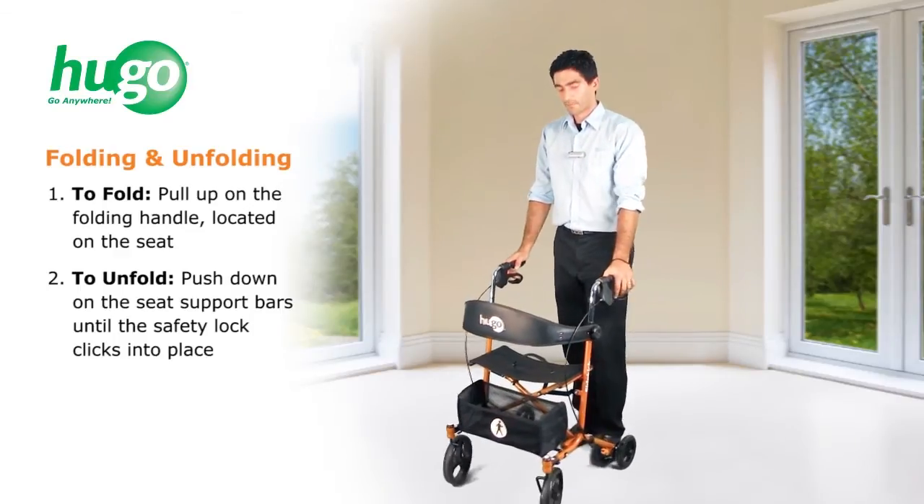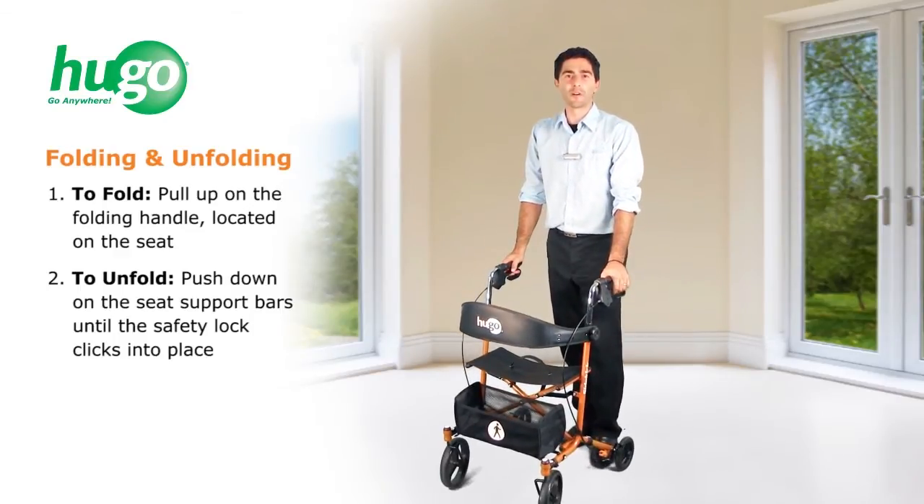That's it. Your Hugo Sidekick is ready to go anywhere, and so are you. Visit us on Facebook or HugoAnywhere.com for more information.